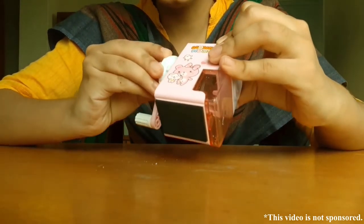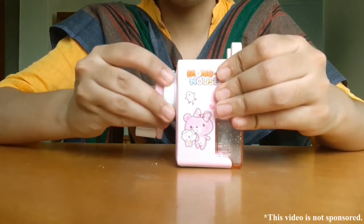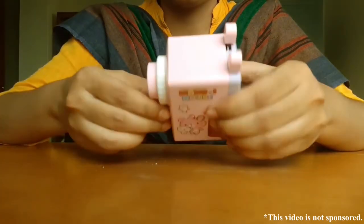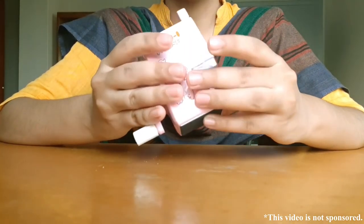Put the blade mechanism back by placing it the right way and rotating clockwise.